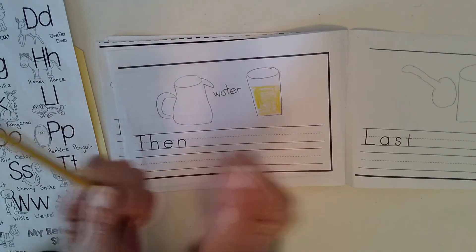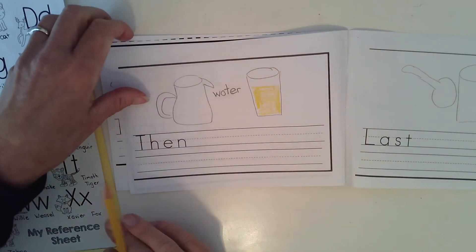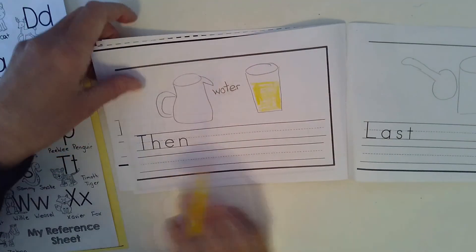Stretch out those words. Try to do it all by yourself. Go ahead and pause the video because I know you're still writing.